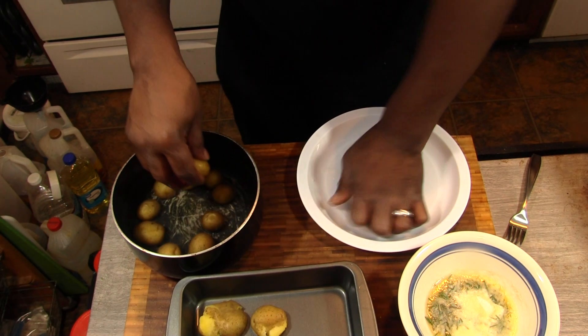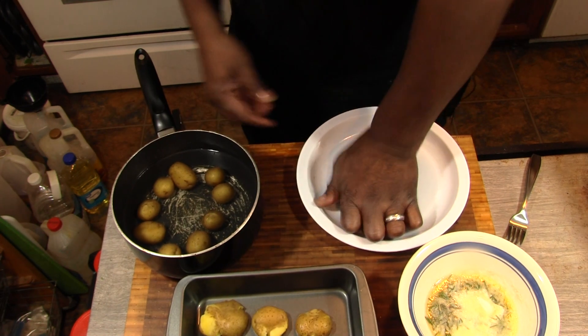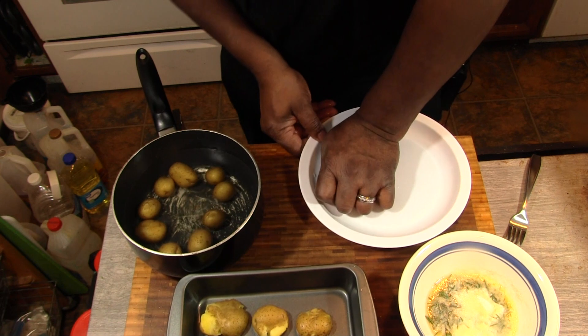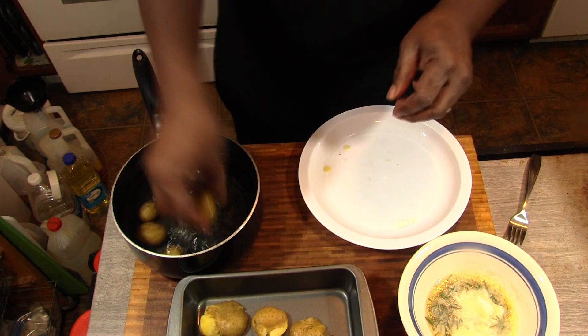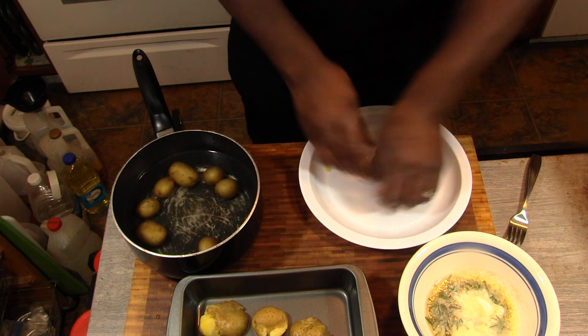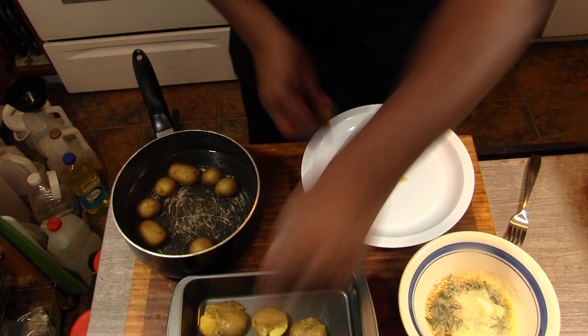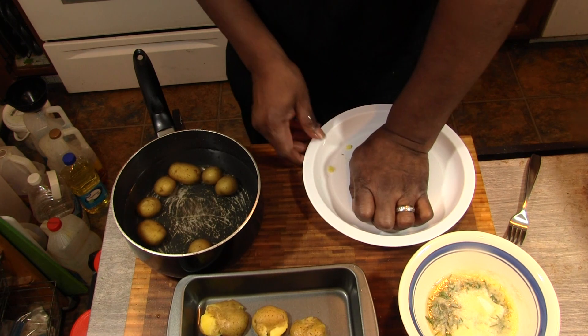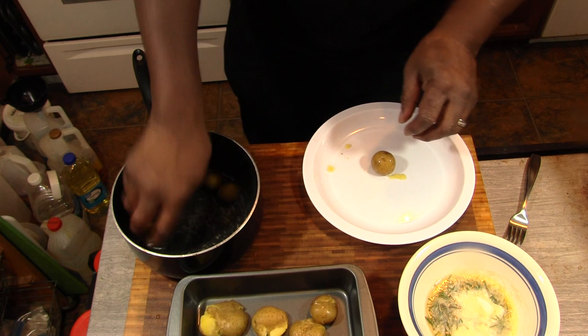We're just taking them out and giving them a little smash — just want to bust them open a little bit. Now these are not completely done, and I did that on purpose so that they can cook some more in the oven.